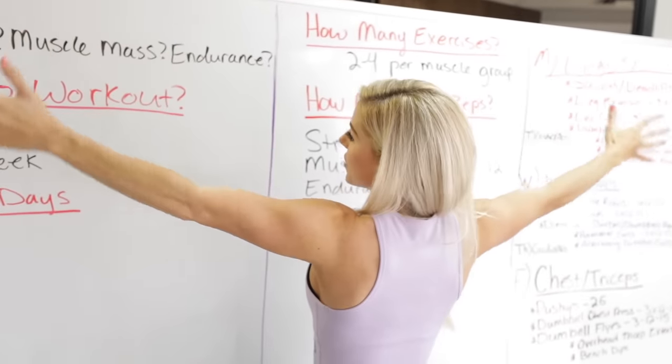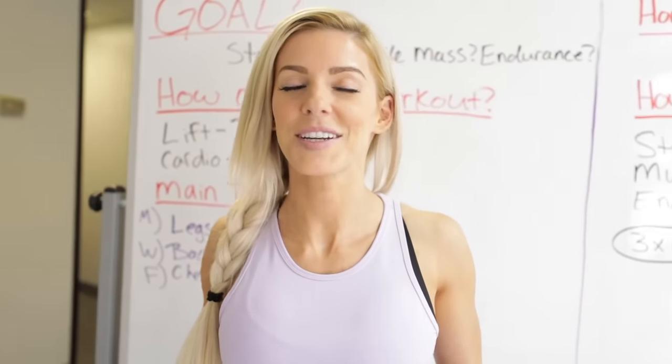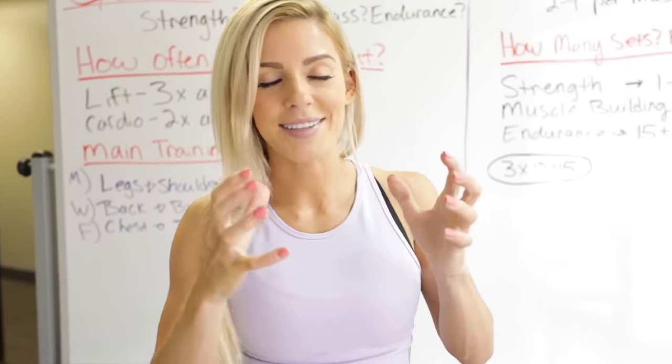We have this massive eight-foot whiteboard that I haven't used at all, so I drew everything out on it. When it comes to putting together a workout program, it's not something you just throw together. You can't just throw together a legit, awesome workout program — that's why trainers and coaches do this. There is a science behind it; it is not as easy as 1-2-3.